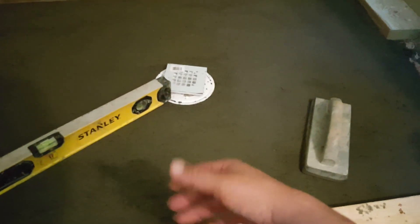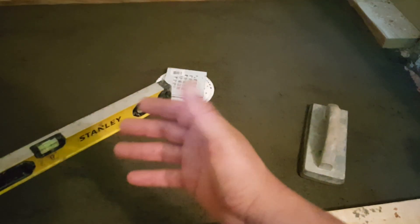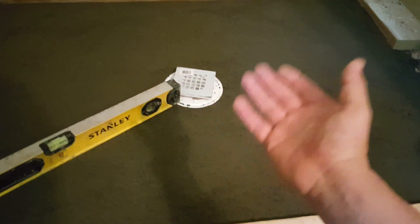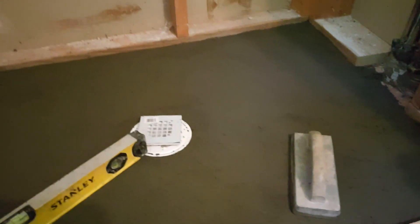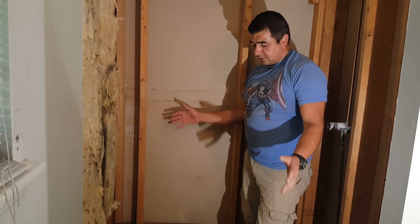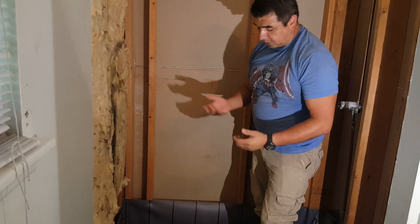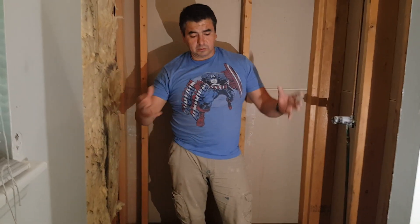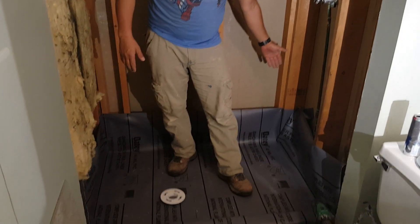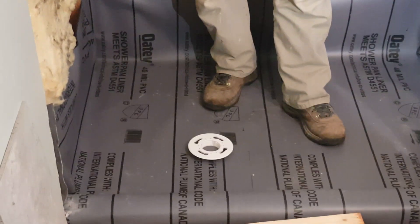Now we have the pre-sloping of our shower base. If you notice, all the perimeter is straight and level, but it has an inclination towards the center. You don't want to build something so concave that it's uncomfortable — you want a gradual inclination that drains properly. Because this is a wet mortar mix, you want to let it dry for about a day, then go ahead and install the PVC liner. After that we'll continue with the casting of the bedding for our mosaic tiles.